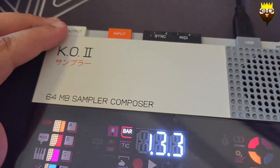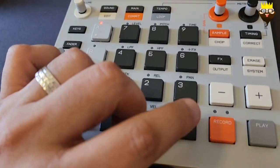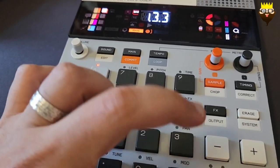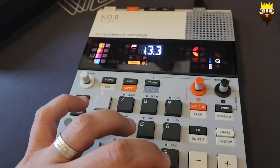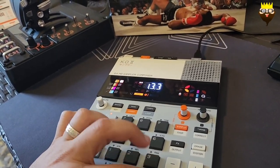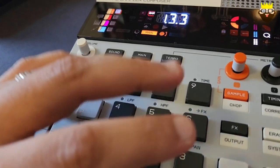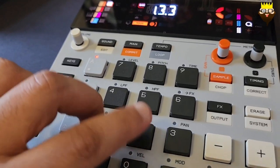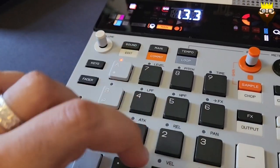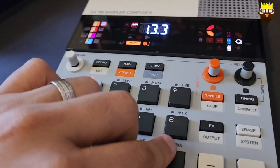Cool, I need to put some samples. This is how it looks. I'm going to put some samples and show you how it looks.